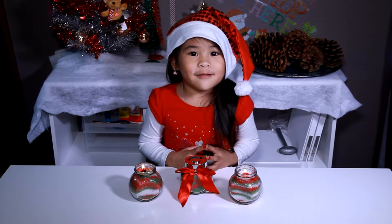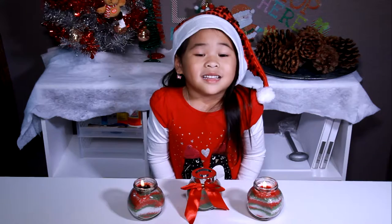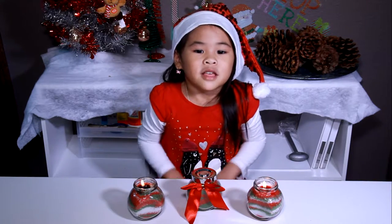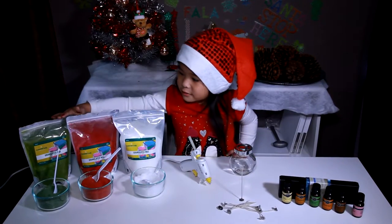Welcome to DIY with Ollie! Today we're going to make candles! These candles are the perfect presents for someone you love! Today we're going to make green,